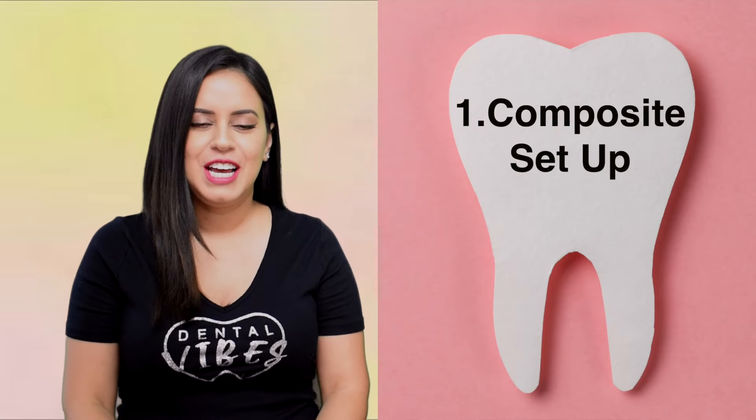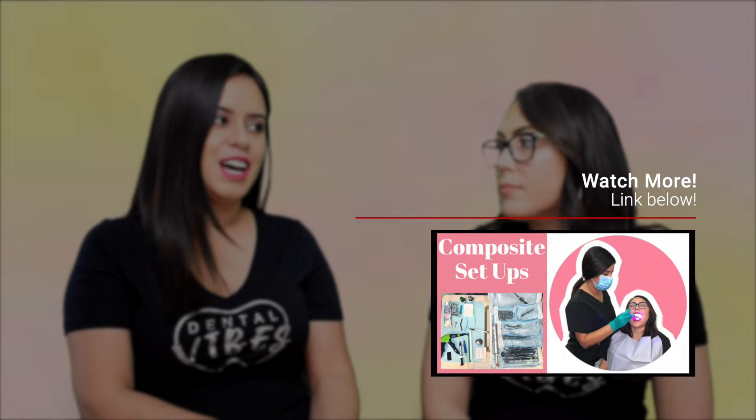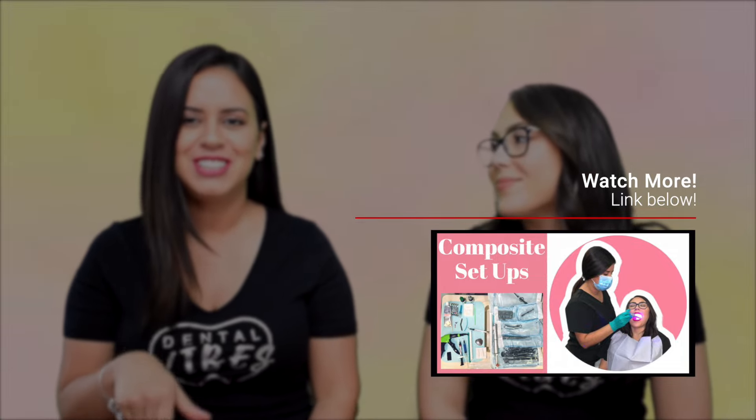The first one we're going to talk about is composite setups. I've seen in groups that somebody has started their externship for two weeks and they still don't know their setups or their steps. You can't learn that specific thing once you're there — you have to already have the knowledge and then you're practicing. We already created a video, so go ahead and check it out — we're going to link it below. You need to know how to set up and what are the steps in a composite procedure.